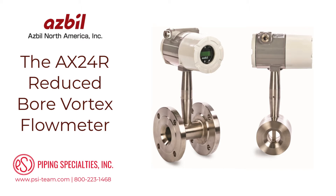To remedy this issue, users often install pipe reducers and a smaller-than-line-size vortex meter to increase fluid velocities through the meter. The AX24R reduced-bore vortex flow meter has integrated reducing flanges, eliminating the need for separate pipe reducers and spool pieces. This integrated reduction extends the measuring range to capture lower flow rates.